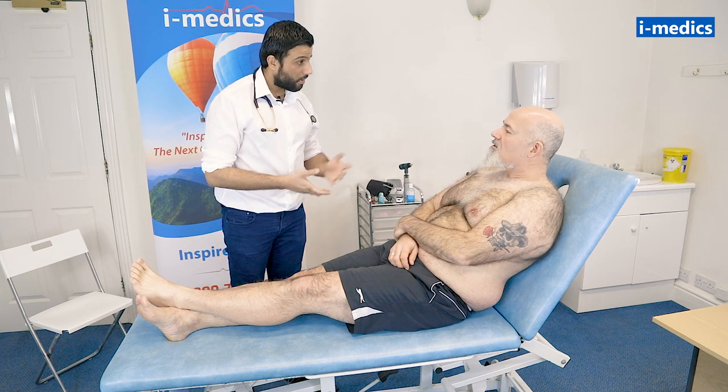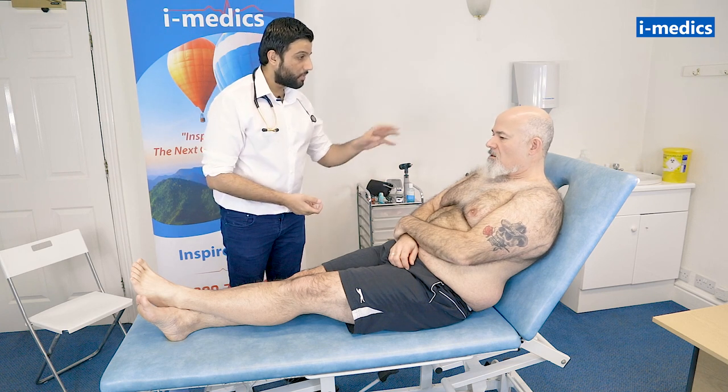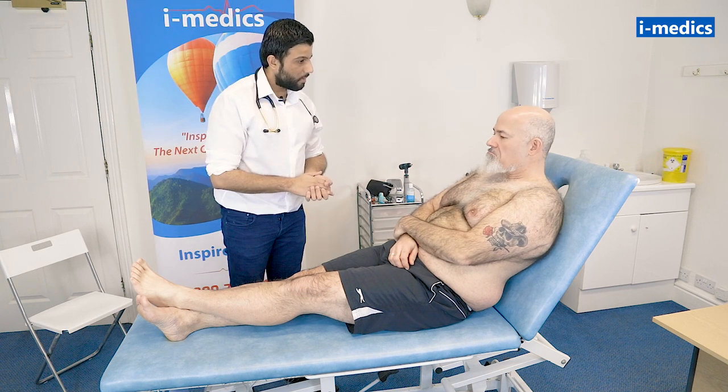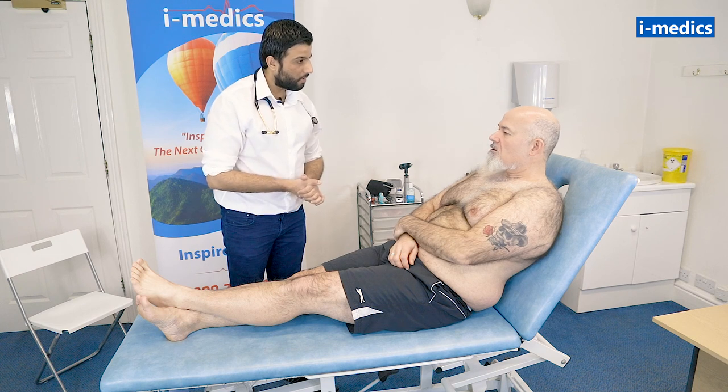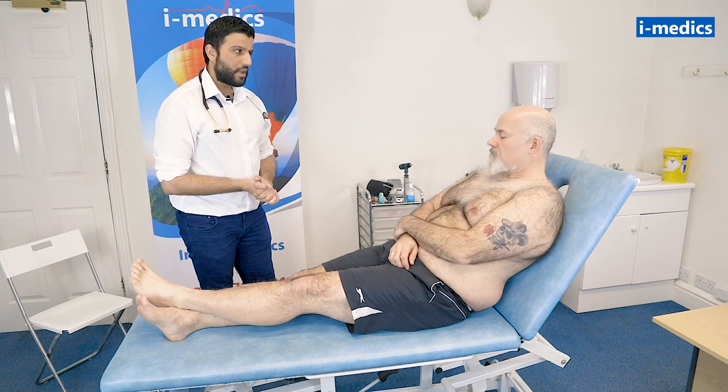Mike, I've been asked to examine your heart today. That will involve me having a look at your hands, your arm, your neck and your face, feel some of your pulses, and we'll have a listen to your heart and lungs and just check your legs and stuff. Would that be okay? I'm just going to go and wash my hands, I'll be back in a second.